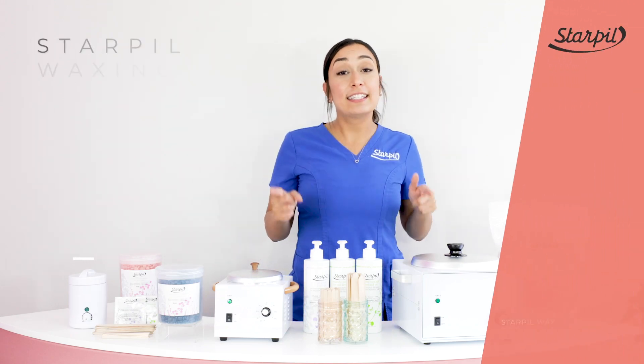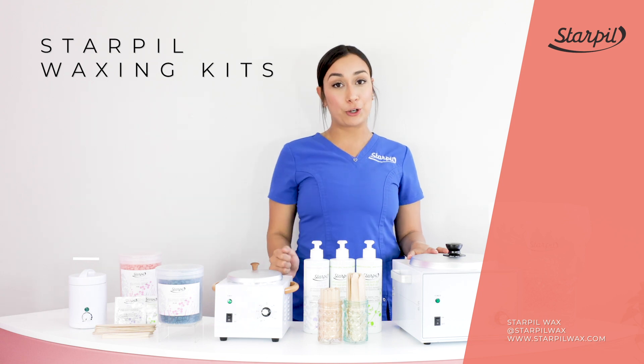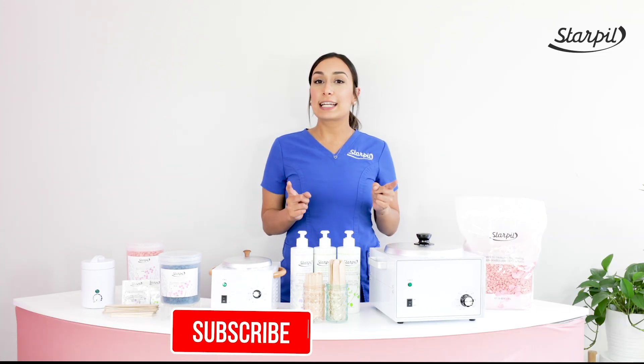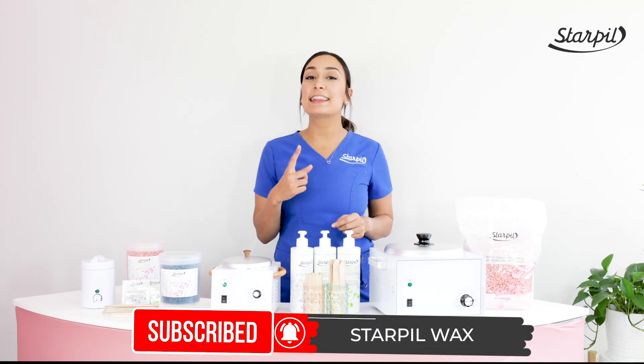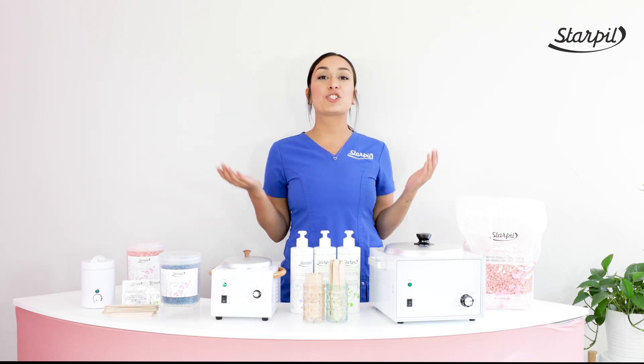What's up StarPill fam? Jaliseez here and today we are talking about StarPill Waxing Kits and which is the right fit for you. Don't forget to subscribe to our YouTube channel and hit that notification bell so that you never miss out on one of our episodes. Let's jump right into it.